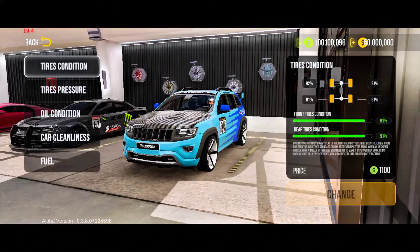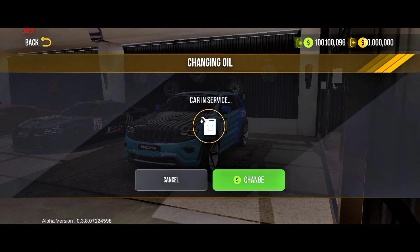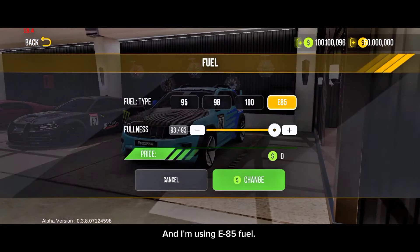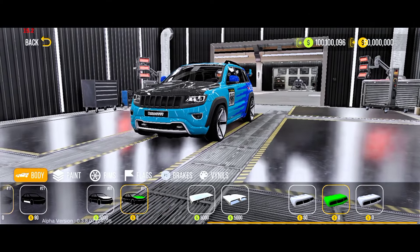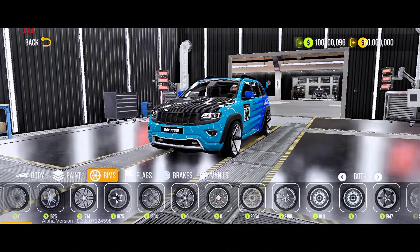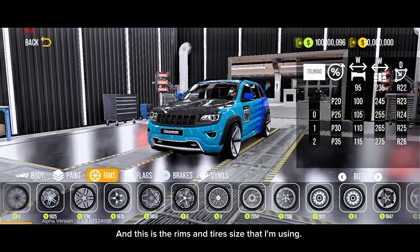Now let's go to the maintenance setup. Make sure your tyres and oil are in good condition, and I'm using E85 fuel. Now let's move to the visual tuning to adjust the size of the rims and tyres. I can show you guys all the kits I've installed too. You guys can copy my fitment or even make your own. I'm using touring tyres, and this is the rims and tyre size that I'm using.